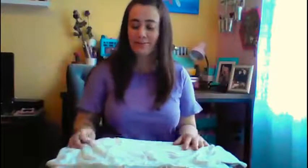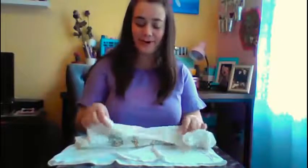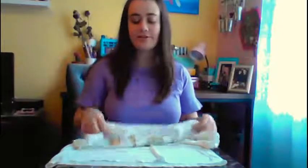Hello everyone! Today we are making a craft and my name is Luciana. I work at the Northeast Branch of the Warren County Library and today we're making a craft with an old t-shirt. We're going to turn this into a tote bag.